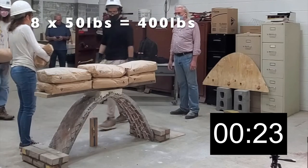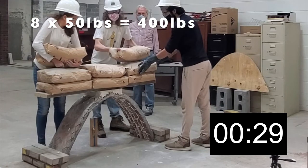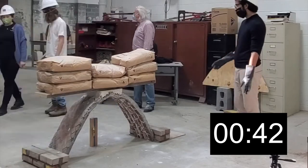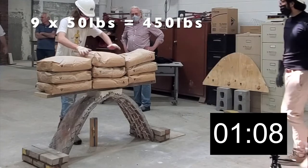In order to assure even symmetrical loading, two bags were placed on either side at once. This method was alternated with single bag loads in the center of the arch span.